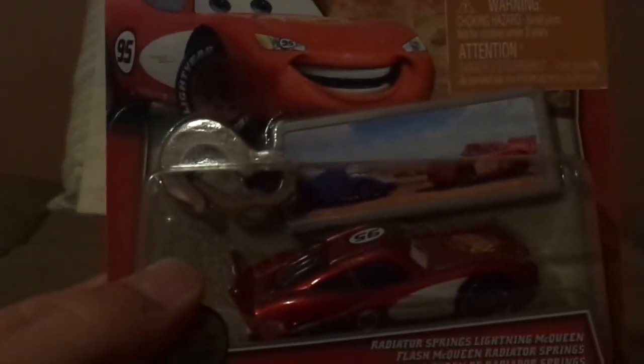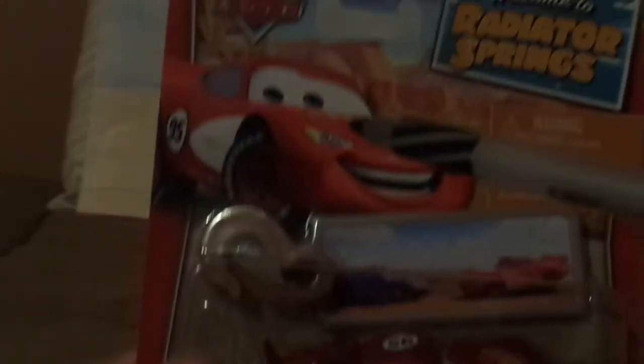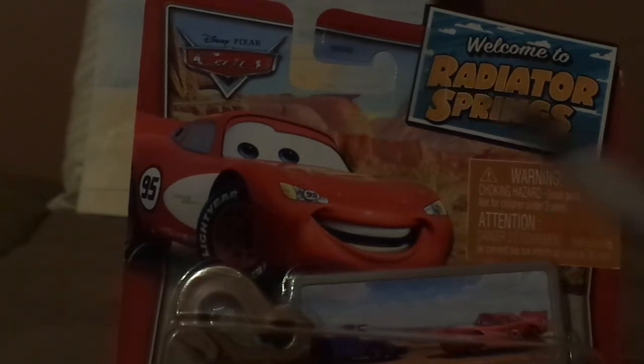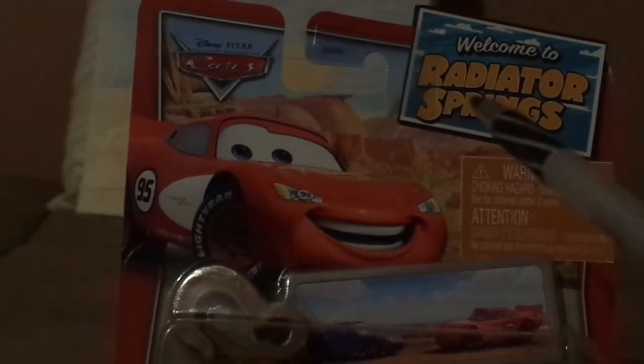Before we get into the comparison itself, let's begin with the showing of the packaging, the boxing, and the unboxing. Here we've got Lightning McQueen's artwork and his Radiator Springs paint job, the old Cars logo, and the Welcome to Radiator Springs logo.